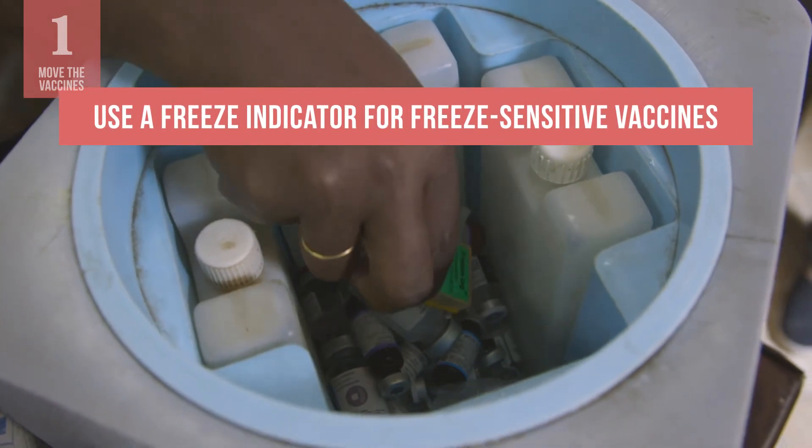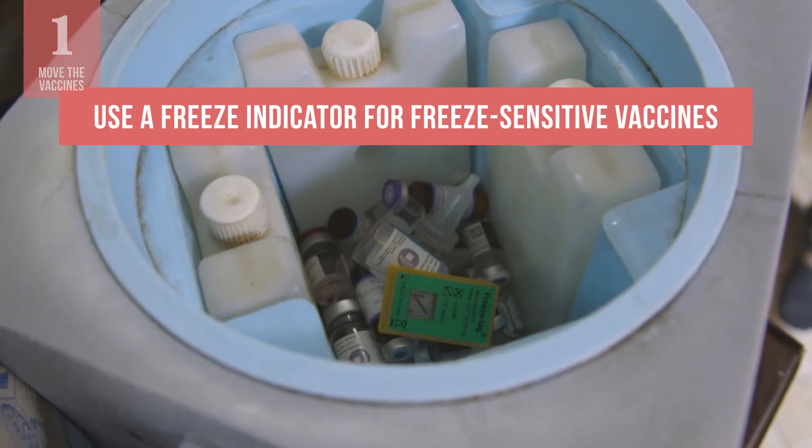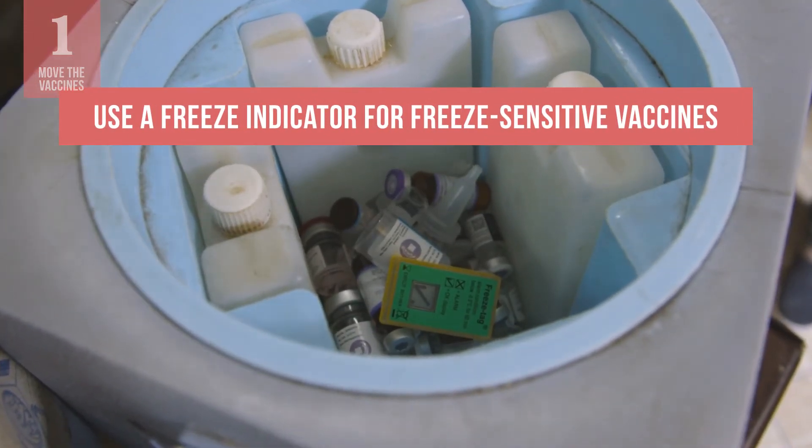No matter where you move the vaccines, always keep a freeze indicator with the freeze-sensitive vaccines.